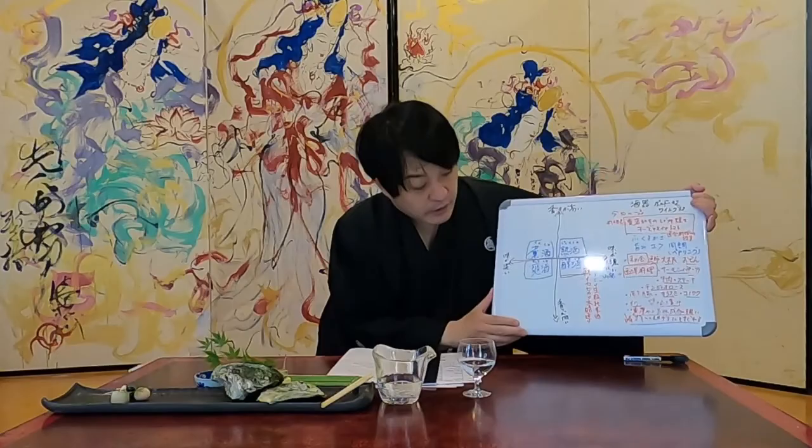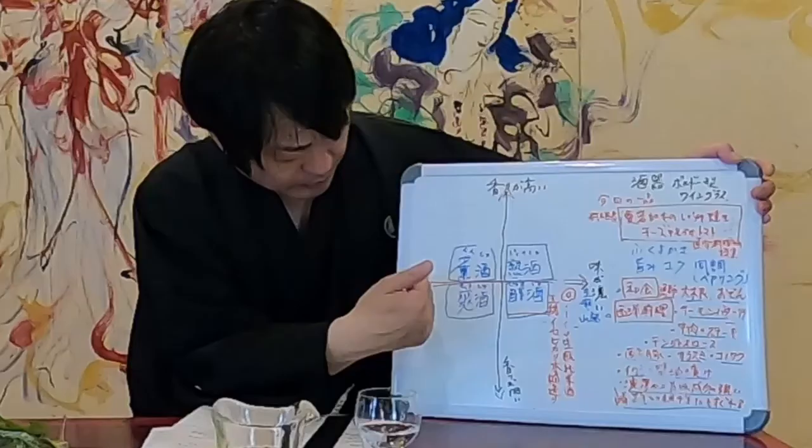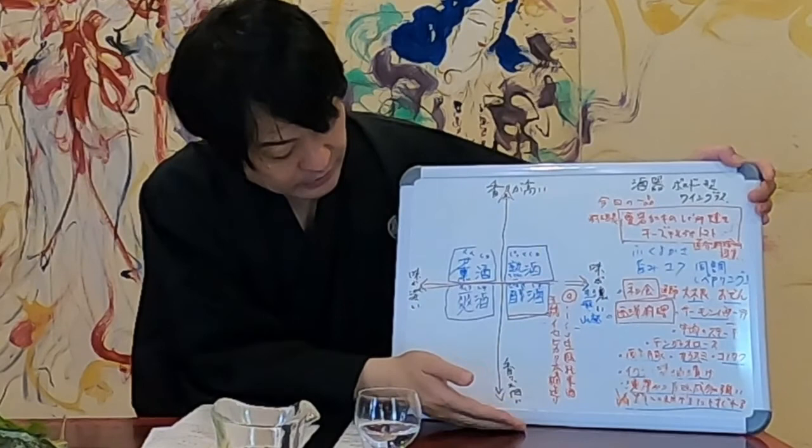While looking at the chart, I will introduce the taste and aroma. Sake can be classified into four types and evaluated. Gokyo has a strong taste and not-so-strong aroma, and it can be located in the Junshu category at the bottom right.